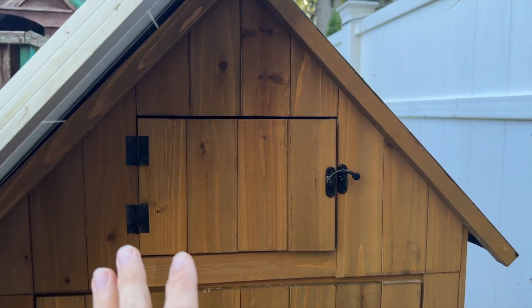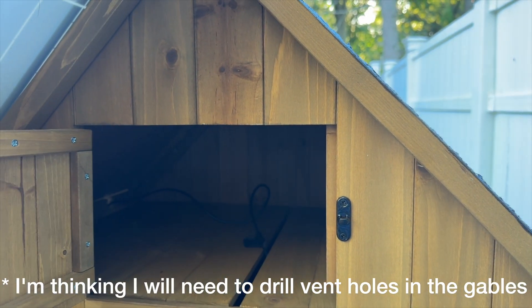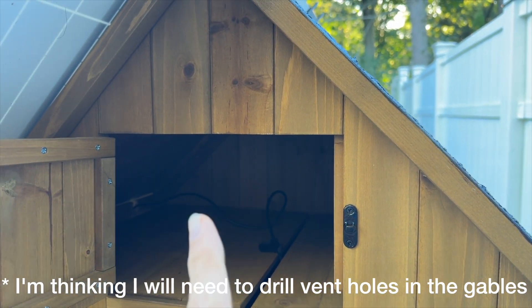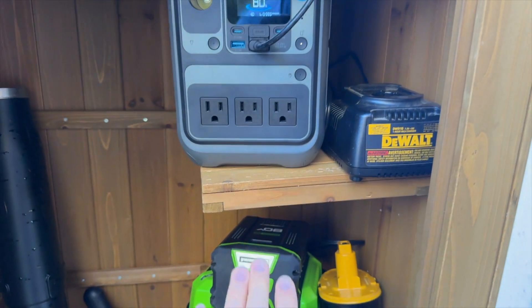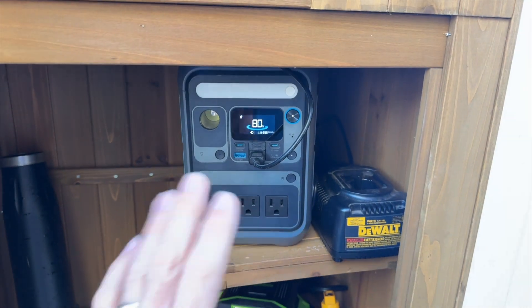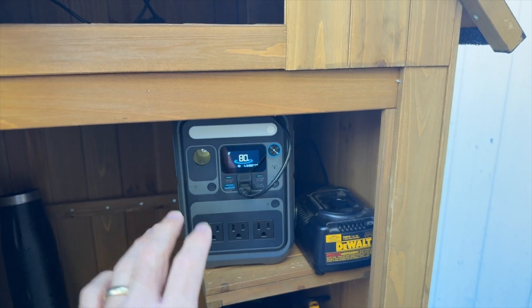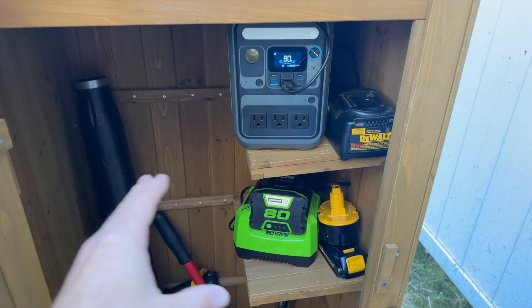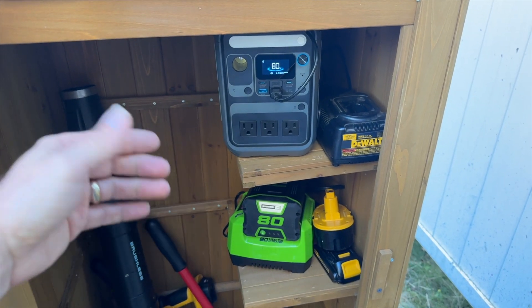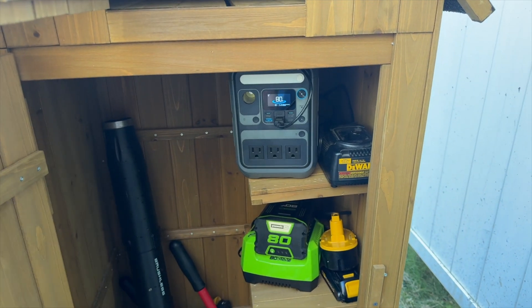On a pretty warm day I noticed the attic area was much warmer than the bottom section, so I decided to move the C300 — which I had up there originally — down to the top shelf, and that seemed much better. I plan to keep an eye on the temperature, and it's pretty cool that you can remotely monitor the temperature on the app. Because I don't want any of these tool batteries or the C300 charging when temperatures are below freezing, I'm going to take everything inside for the winter.